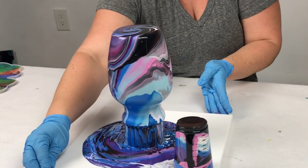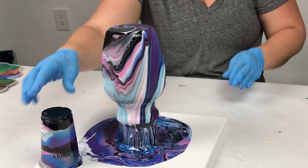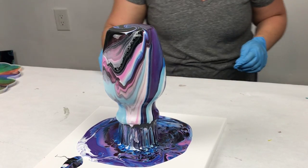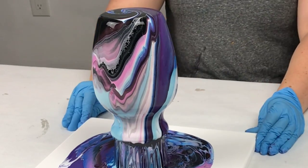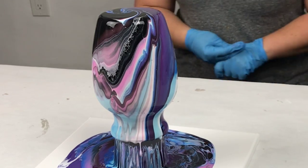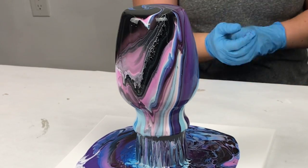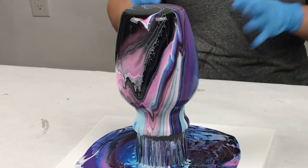I think this is just gorgeous. Keep in mind I put black in the cup first, so it's likely this will turn out a lot darker — and that's okay, that's what I'm going for. Whatever colors you put in the cup first tend to be what come out last. Just let that sit there until it is mostly stopped dripping — maybe two to five minutes.